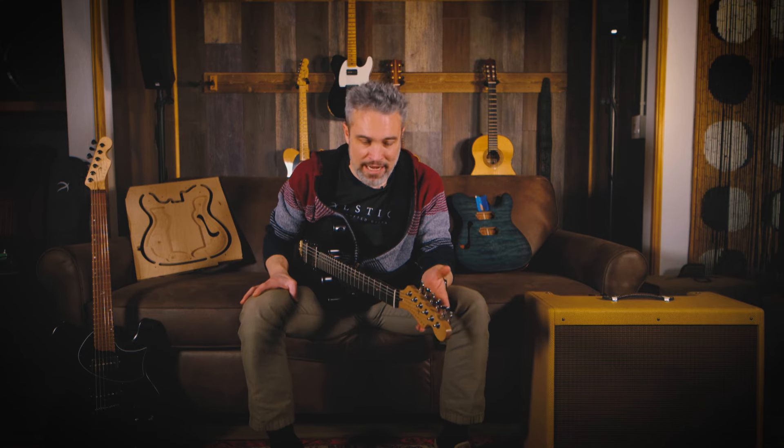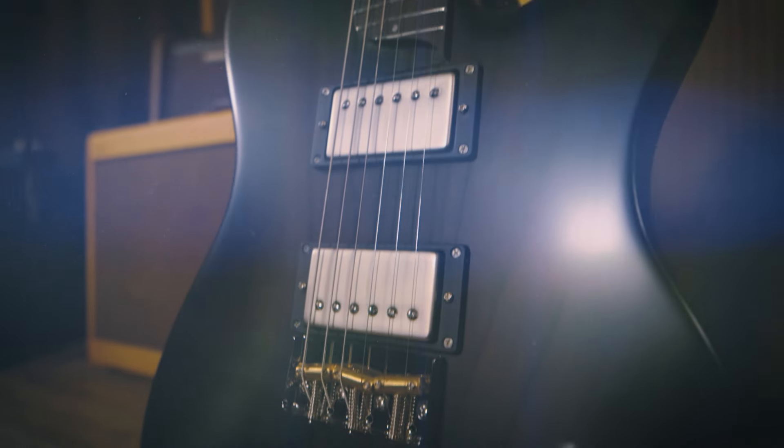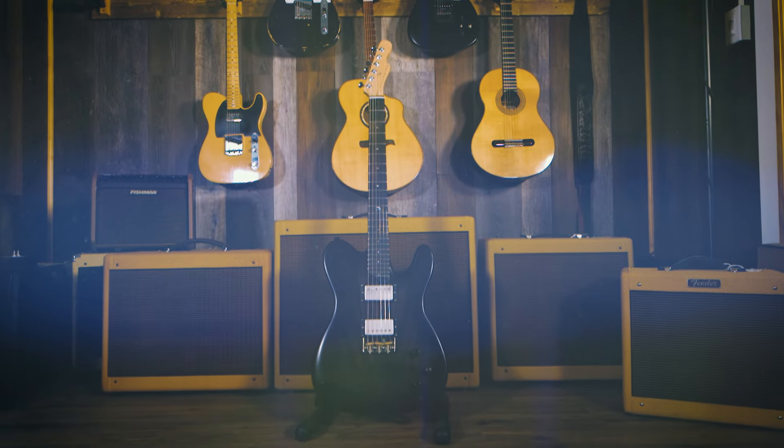If you're a T-style fanatic like me, this is a dream guitar. The Tellurian is a customized masterpiece — it's awesome, and you should add it to your collection.